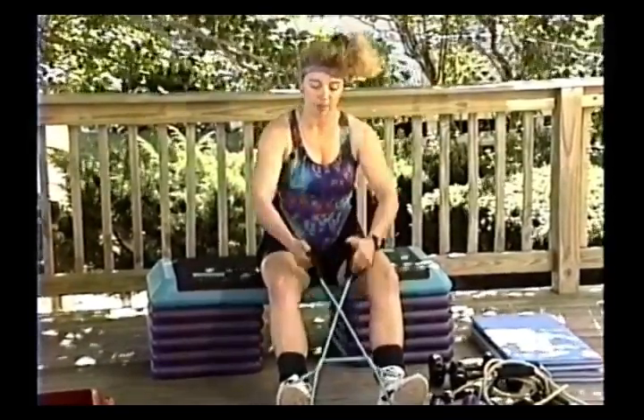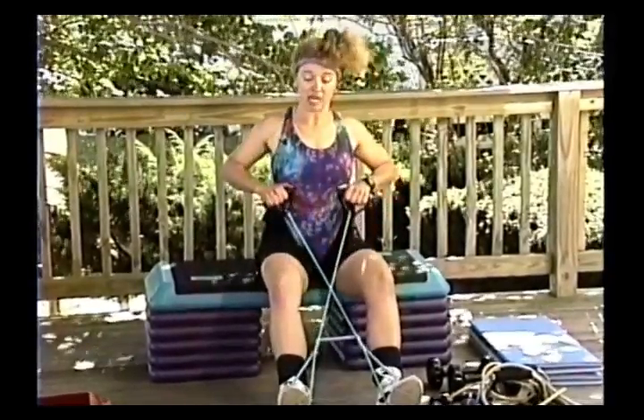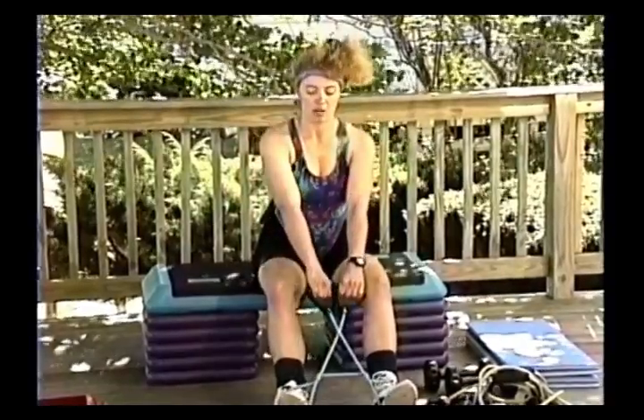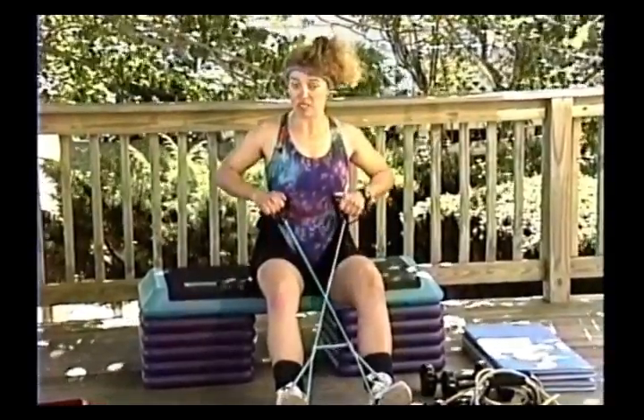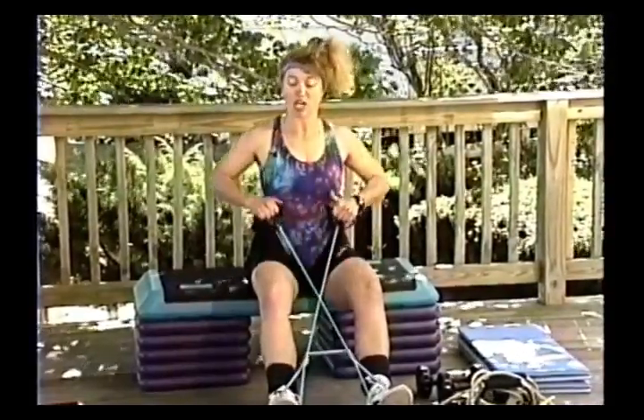You can turn that up and hit the biceps a little bit more, but I prefer to just keep the palms down for this exercise. You're going to have some eager participants who want to use the heaviest band they can — watch their facial expressions and make sure they're using correct form, because they will get overzealous. Back, squeeze, out — one more time, back, squeeze, out and out.